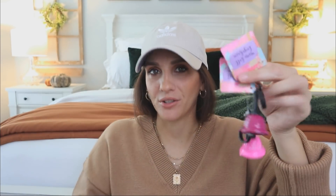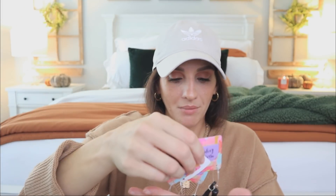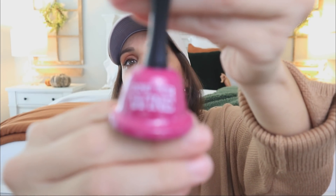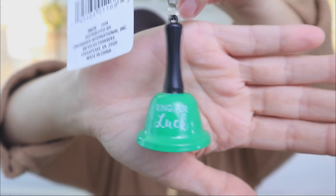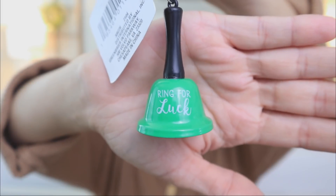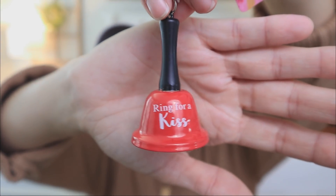You always have to dig through Dollar Tree because you never know what you'll find. I found these key chains with bells on them — four different ones — and the messages are hilarious. This one says 'ring for wine,' this one says 'ring for luck' in green, this one says 'ring for a kiss,' and this one says 'ring for ladies night.' Super cute, never seen those before.